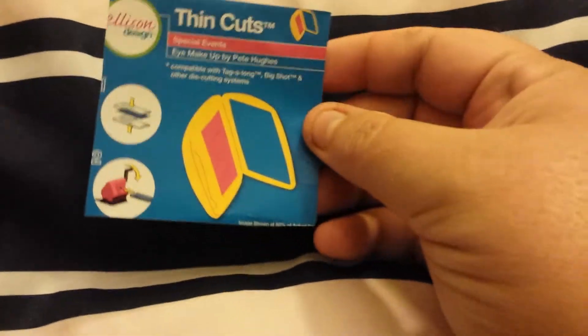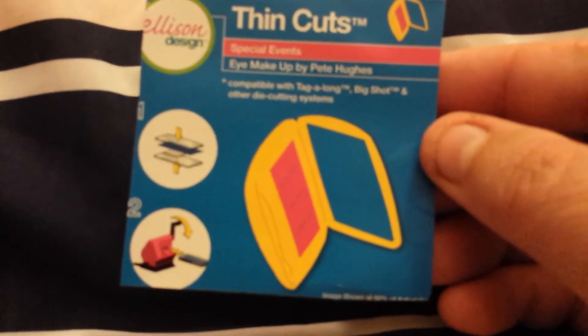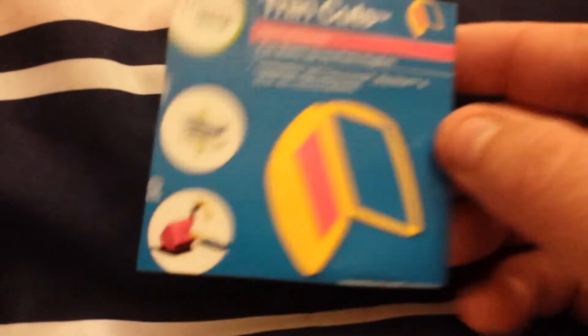So this is my eBay. I took this out of the packaging, not thinking I was doing a haul, but this is Thin Cuts. I'm trying to think who this is by - looking for a name. I don't see one. It just says Thin Cuts.